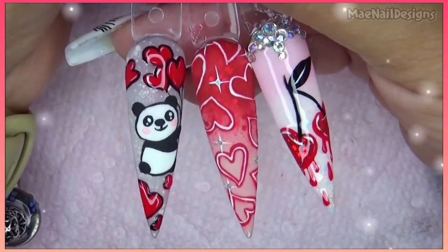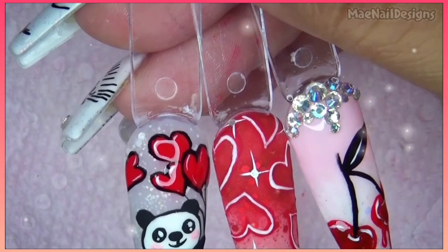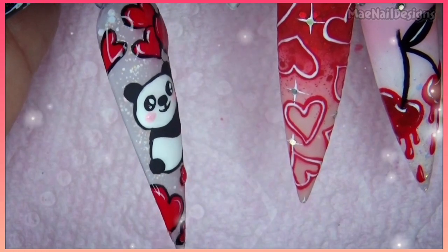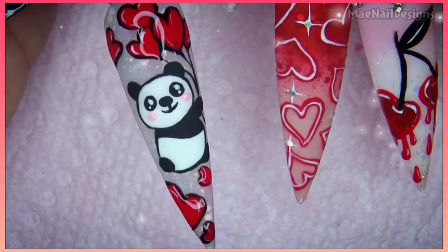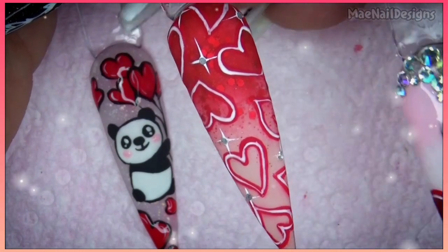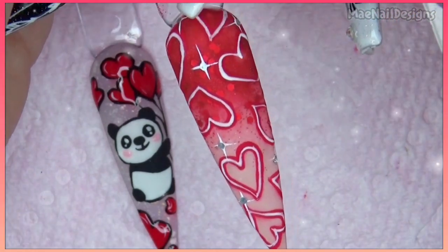Let's take a closer look — I'll zoom in. Here is the little cute panda; I went ahead and matte top-coated the nail and just added shiny top coat to the hearts so they could be like shiny balloons. For this nail I added matte top coat and then did some stars and added little specks of glitter in the center of the little stars.